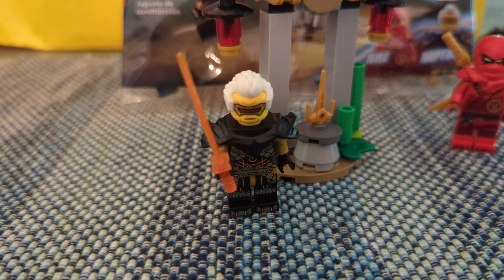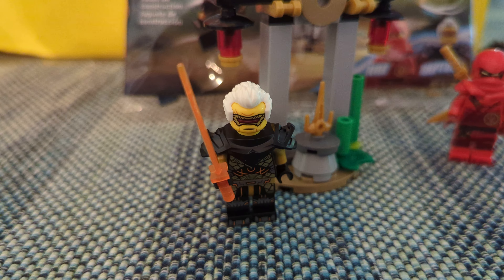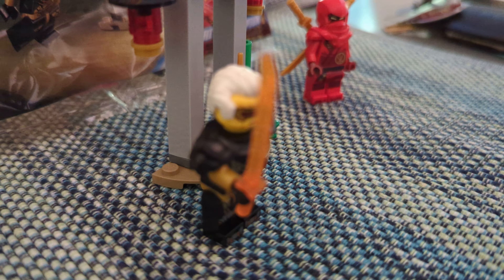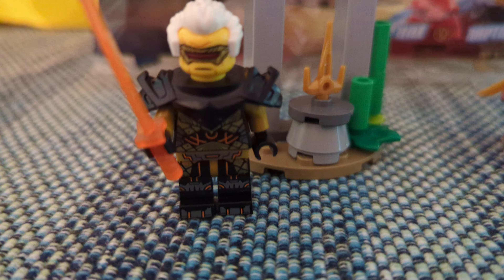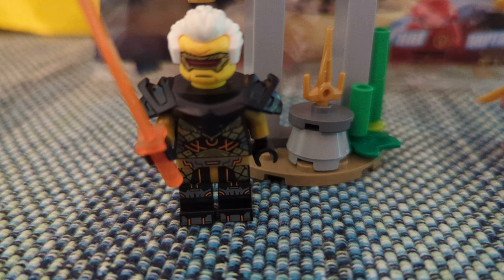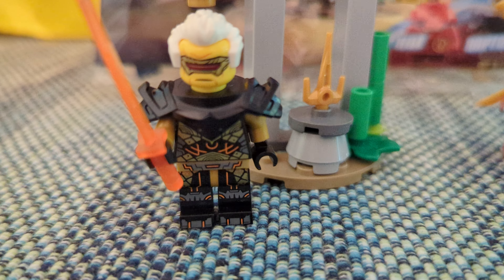And then we do have Rapton, who appears to be partially cyborg. Again, I don't know much about Ninjago. He has a cool orange sword that is kind of translucent, and he also has his own armor. I just really don't like the armor. I have it on right now because I'm showing you what comes with the set, but I really much prefer his printing that's on his torso and legs compared to this boring armor.